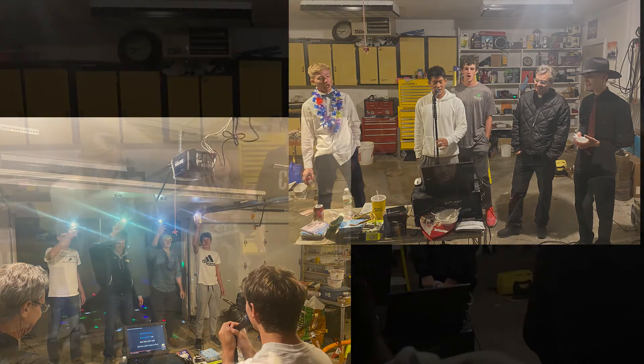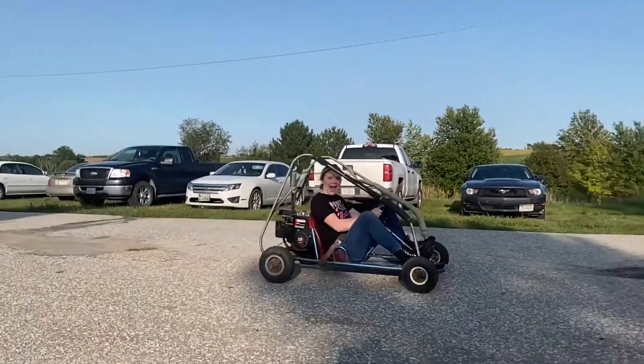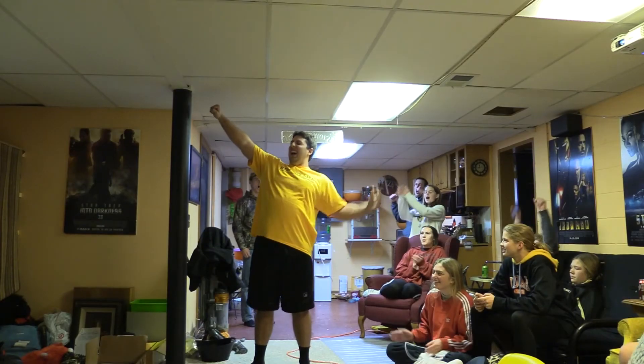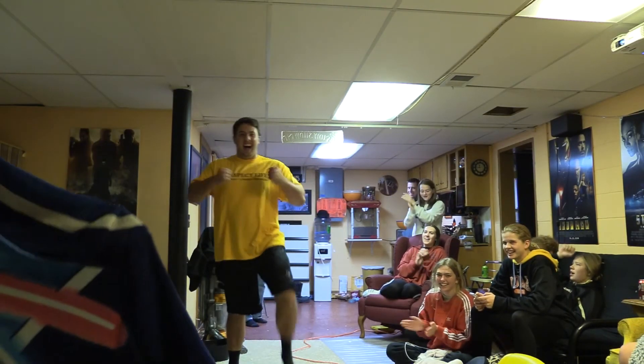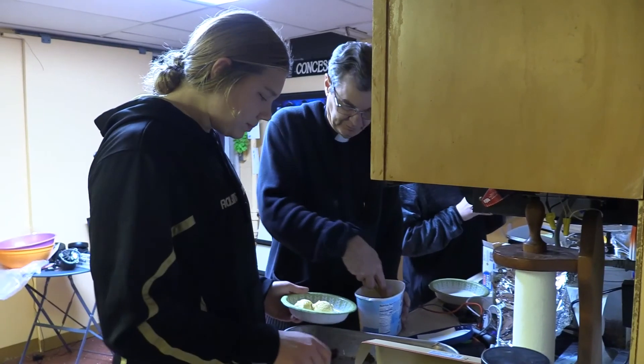Movie nights originated when Aquinas first got projectors. Father started by showing movies to parishioners; his students were then interested and wanted to have one of their own. Father's first assignment was St. Pat's in Lincoln, then two years in McCook, then Prague for eight years, and now he's here. In recent years, students have created several activities catered to the seasons, including volleyball, fireworks, go-karts, wrestling, and sledding when it snows.